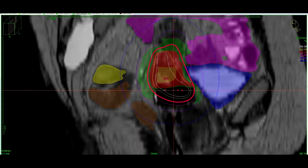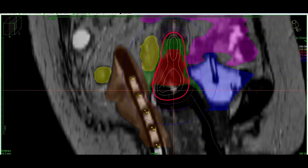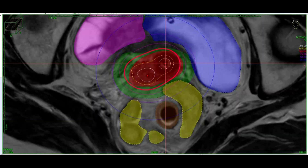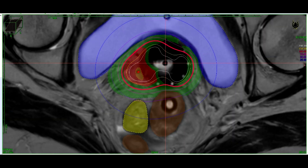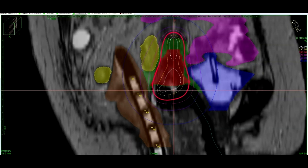Here you can see a demonstration of absolutely artifact-free sagittal magnetic resonance images. As you know, water we see as a white color, and air, catheter wall, and diode imitator plastic we see as a black color. That is the diode numbering: R1, R2, and so on.